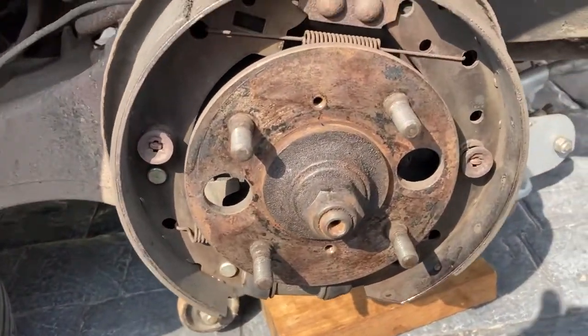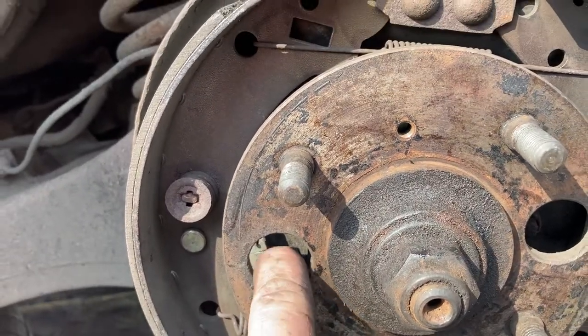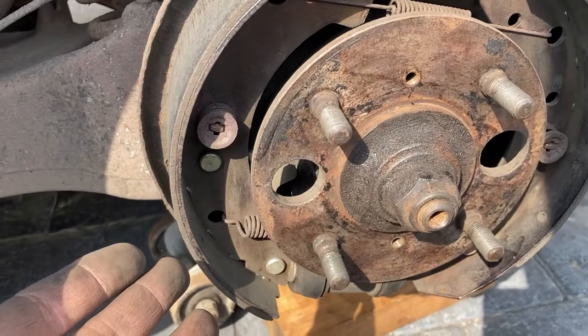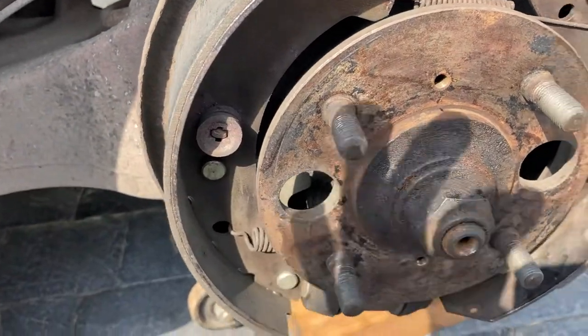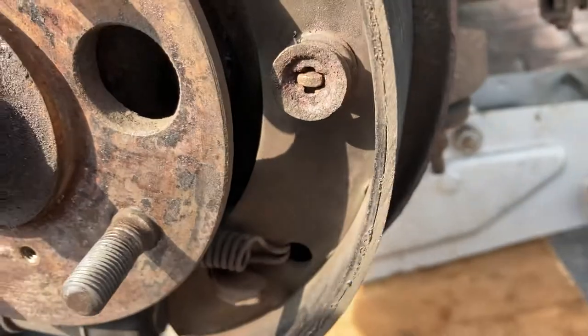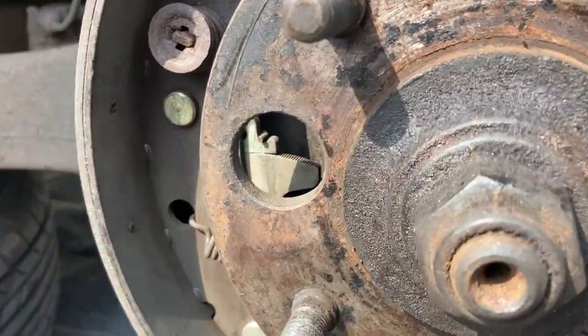So the problem I had is I manually adjusted the auto adjuster so that the handbrake would catch when I put the handbrake on, but that means the brakes were on too much and rubbed. The actual reason the handbrake isn't catching isn't because of the auto adjuster, so I need to leave that be.